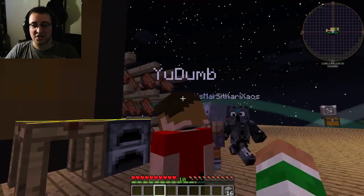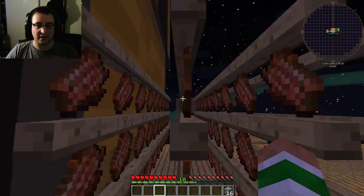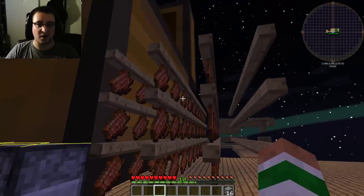By the way, actually Marvel, take out the rack — take out this center rack between the two racks. If you put item conduits in there, you can automate it.